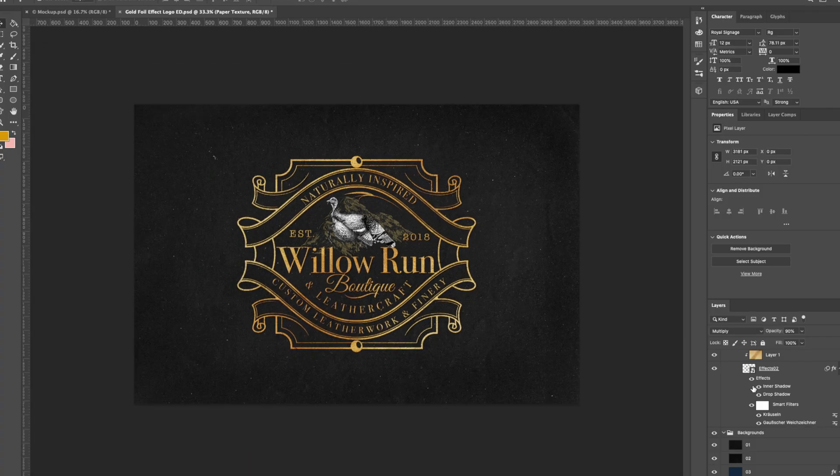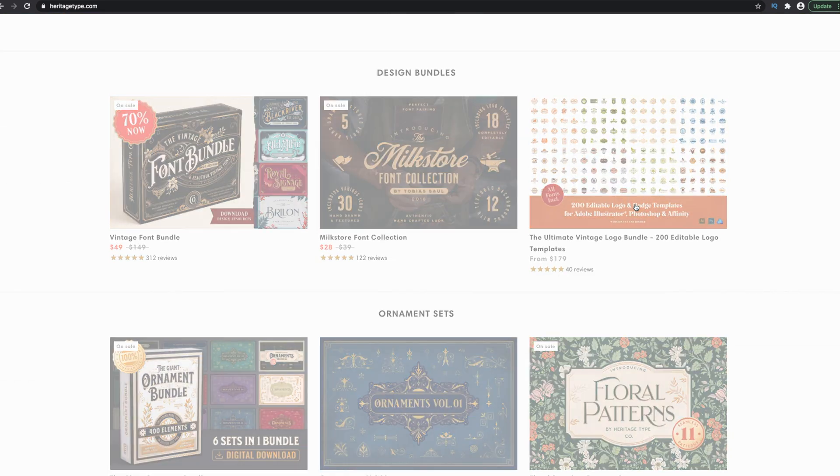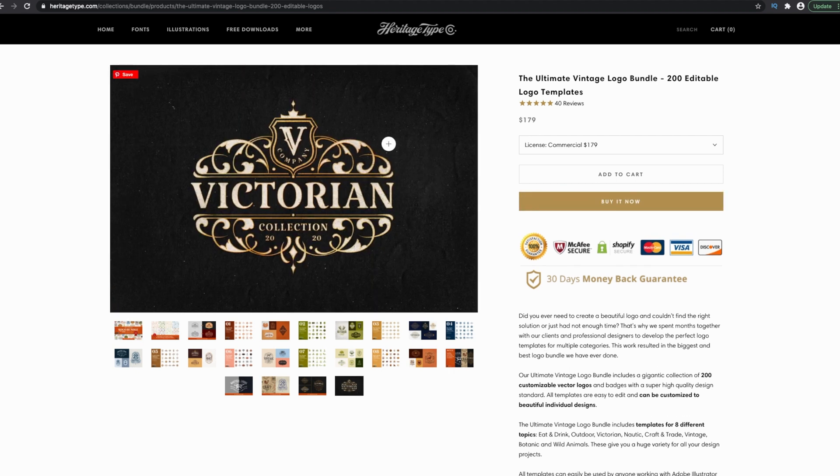Hello everybody and welcome back. We're going to look at how to apply the gold foil effect from Heritage Type Co. This is one video in a series of videos I'm doing in partnership with Heritage Type Co. The first one I did was on how to import vintage fonts from the vintage font bundle into Procreate — I'll link that right here. We're going to apply this gold foil effect to a logo.